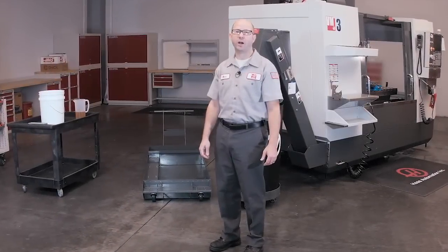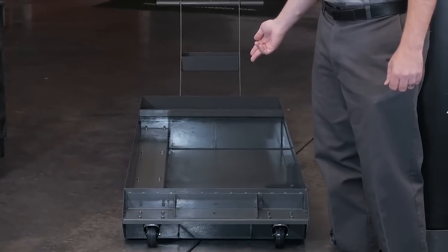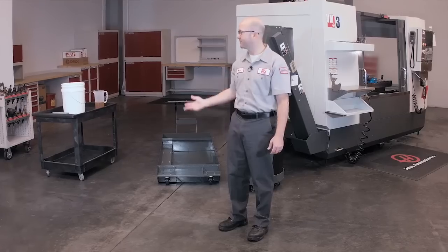Hi, I'm Mark Terry Berry with Haas Automation and today we're going to fill up our coolant tank to a 5% concentration level, and we're going to do this in just 4 easy steps. Let's get started.